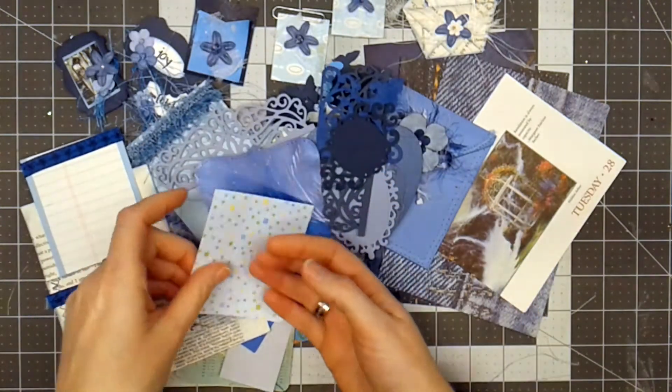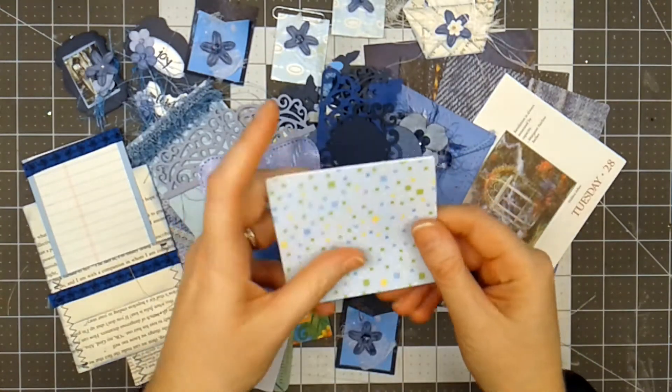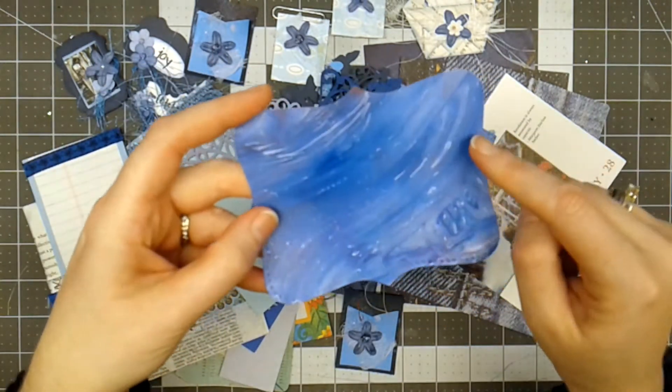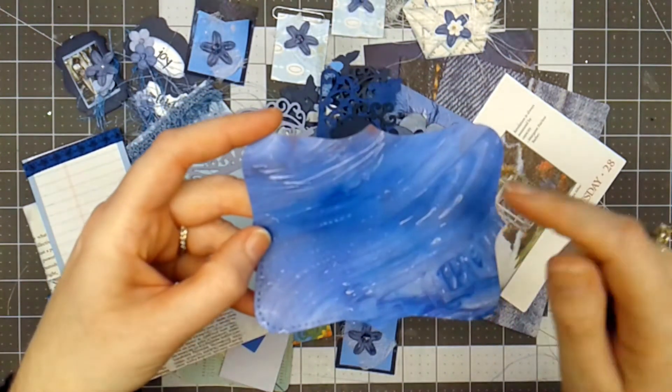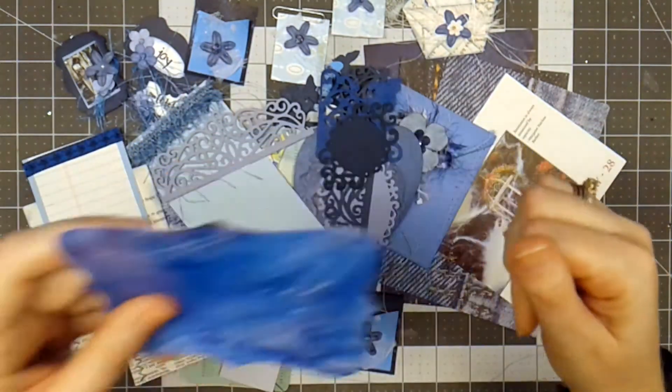Here is a scrap of scrapbook paper that's been folded in half, which you could use as a little journaling note. Here is a page that I made using the shaving cream and dye ink refills as a technique, and I die cut it so you can see how the ink bled through on the back.